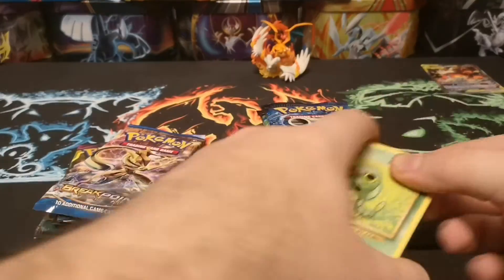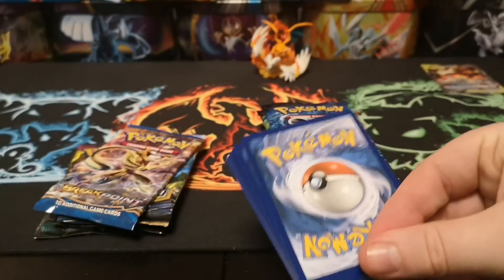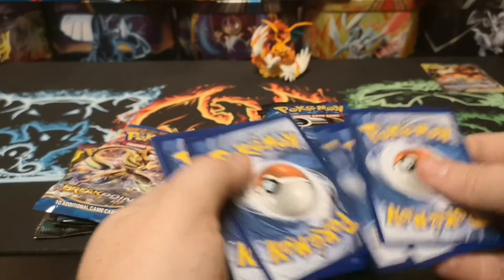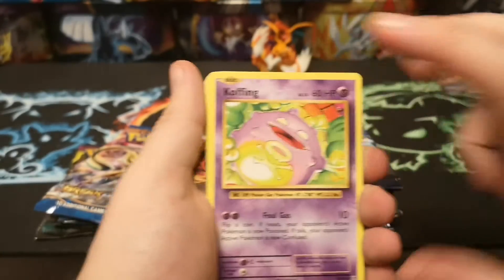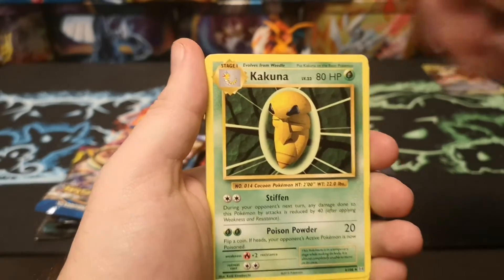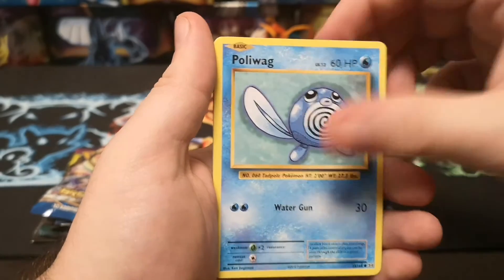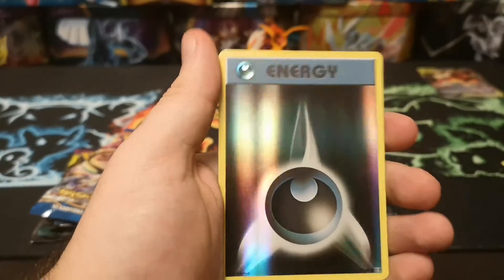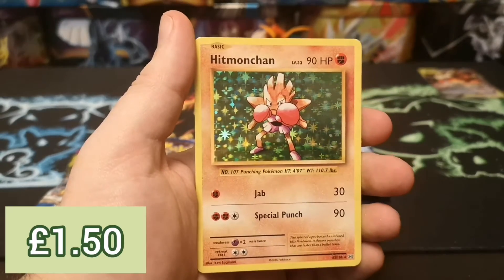I've noticed actually recently that the price of an Evolutions booster box seems to be starting to rise a little bit. A full booster box is around about three hundred and - widely around 140 pounds now, which for a set that was printed in quite large bulk is starting to get quite expensive. We start with a nice Coffin for a bit of nostalgia - Cocoon, Charmeleon, Caterpie, Poliwag, Pikachu, Ponyta, Nidoran, a reverse Dark Energy, and a holo Hitmonchan to start us off - not bad at all.